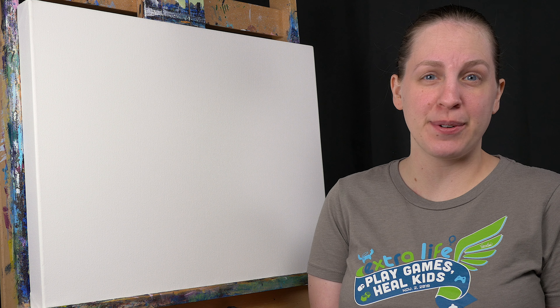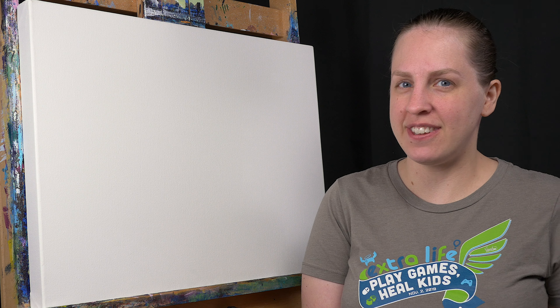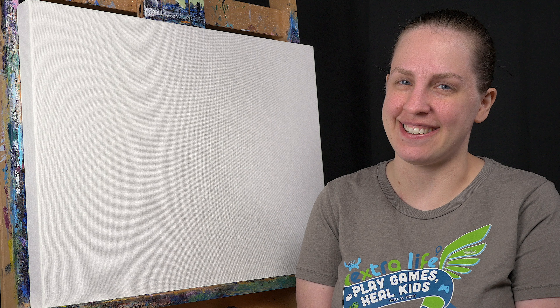Hello and welcome to MalMakes. Today we're doing a painting based on The Legend of Zelda: Breath of the Wild. This is the time-lapse version. If you're interested in the full, you can click on the card here. Otherwise, let's get started.